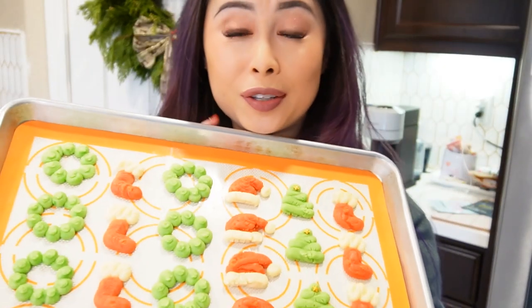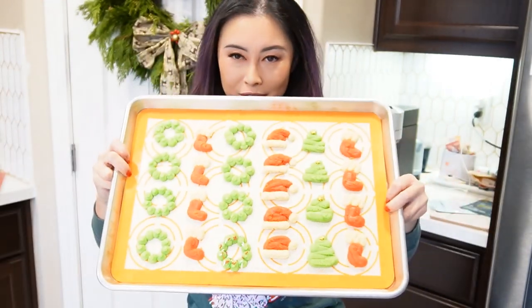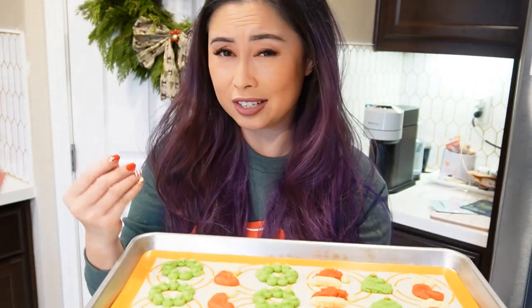Alright, your cookies are all piped and you're going to bake them in a 350°F oven for about eight to ten minutes. Because these are small, it'll be more toward the eight-minute mark. Because they're cream cheese-based and very soft, it's going to be hard to tell when they're done, so keep an eye on them, do a test batch, and adjust accordingly.